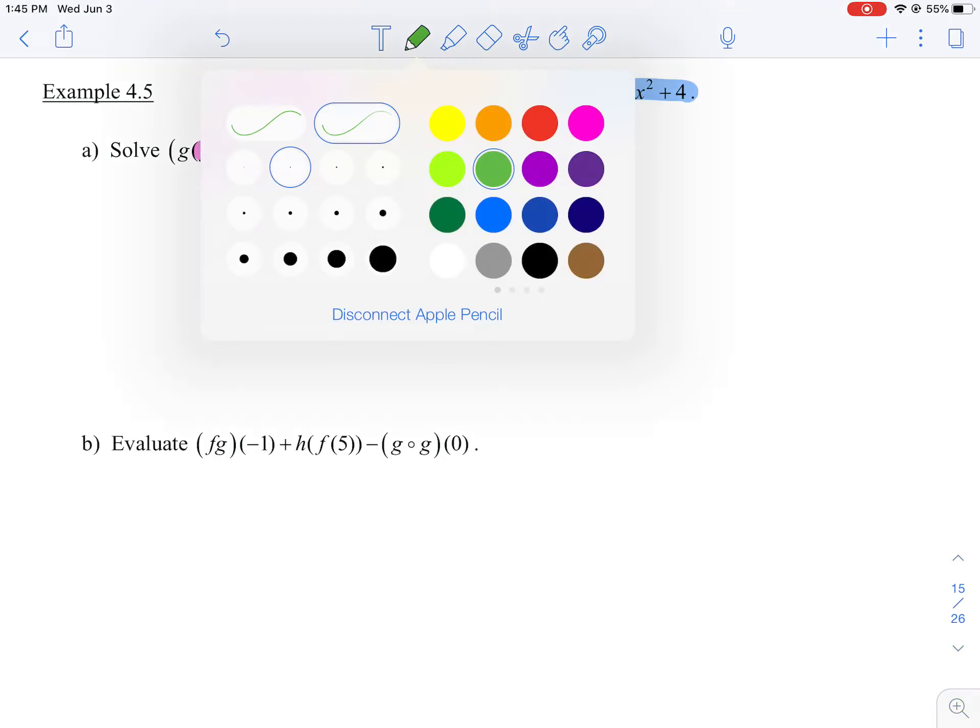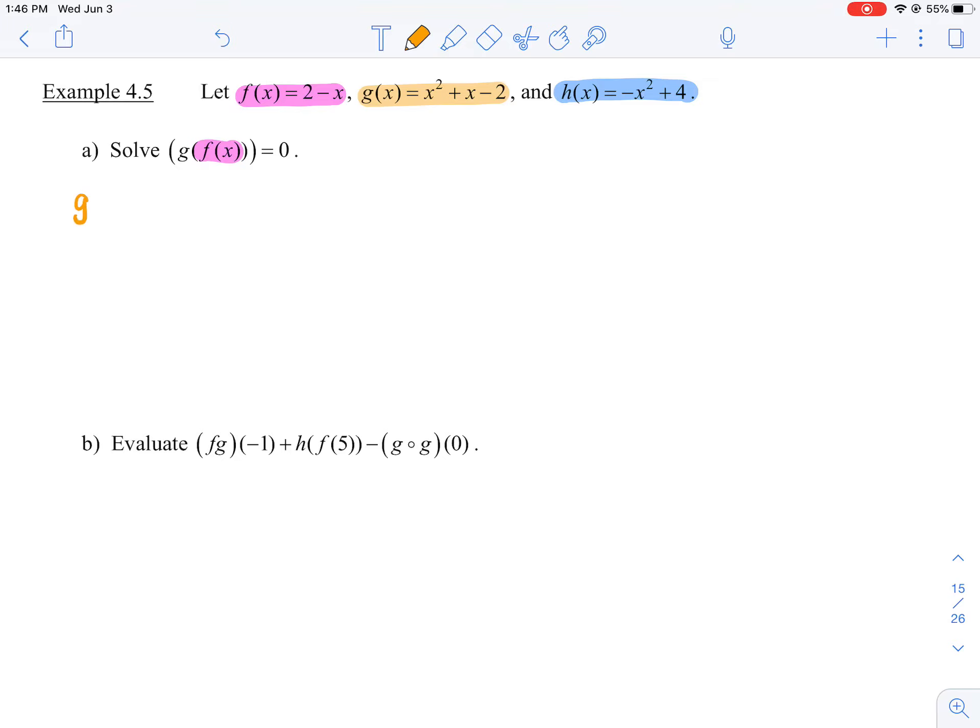So we'll rewrite g, and then f at x is 2 minus x. Remember: inside out, inside out. So f at x is 2 minus x, and we're going to now substitute that into function g. Function g is something squared plus something minus 2. That something — that x — is the inside function, which was f at x. So you're replacing x with 2 minus x. All the x's get replaced with 2 minus x.